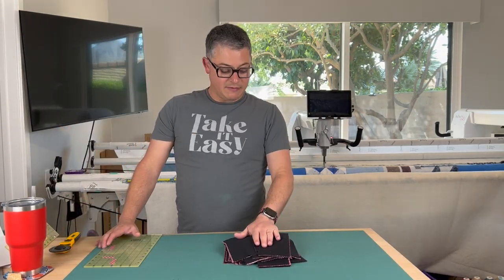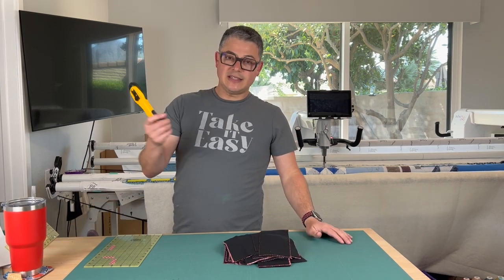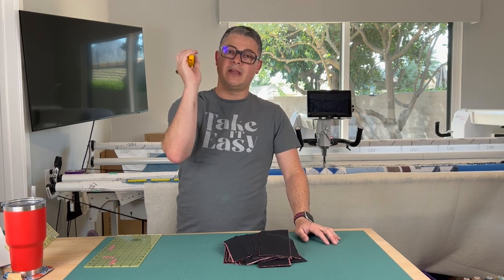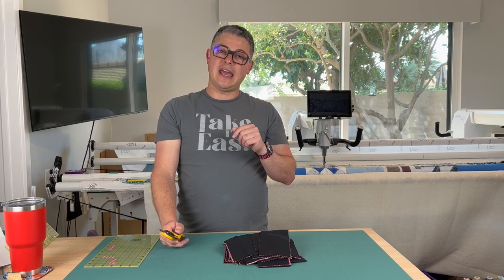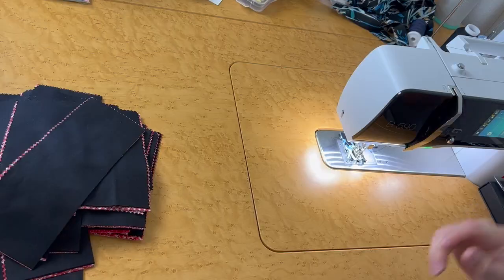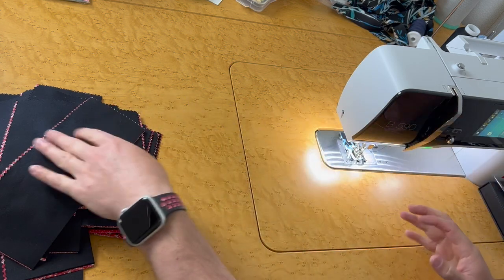All right, so I have everything cut. I am ready to get to my sewing machine, but just like I said before — change your rotary blade if you haven't. And if you haven't cleaned your machine in a while, now's probably a good time to change your needle and clean your machine and get out that lint. I will see you at the machine in a minute.